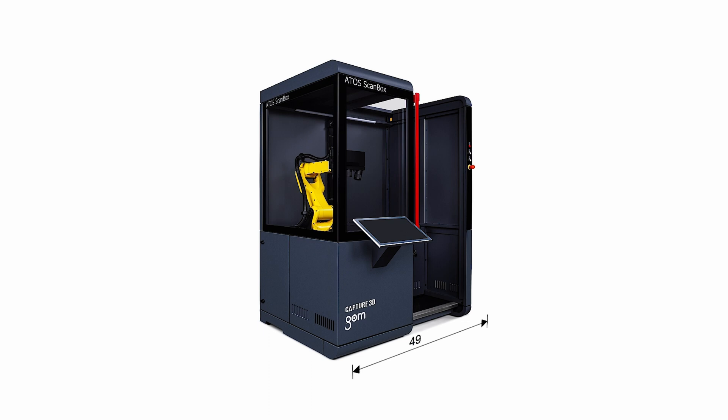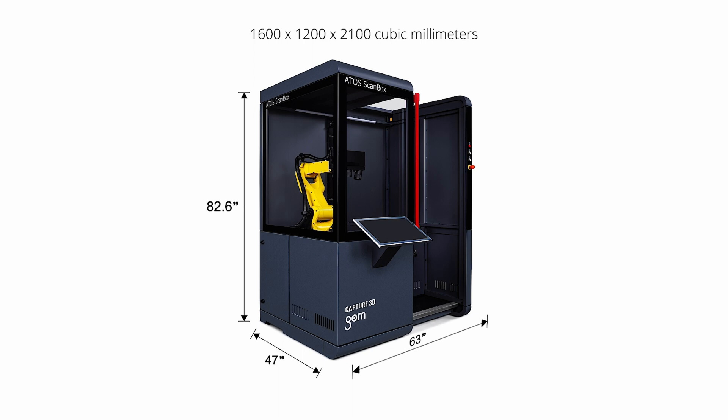Dimension-wise, the 4105 is roughly 63 inches wide, 47 inches deep, and 83 inches tall. The sliding door is lockable and has an opening of just under 30 inches for loading parts in by hand.